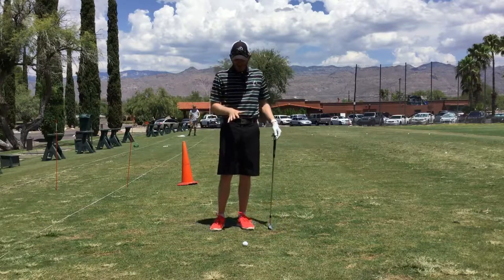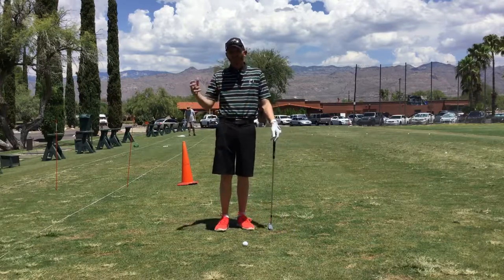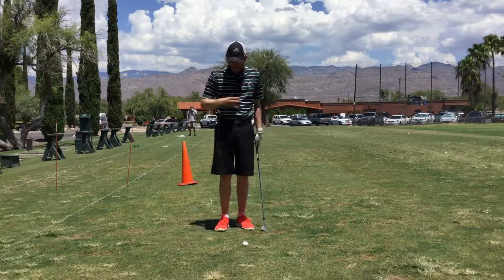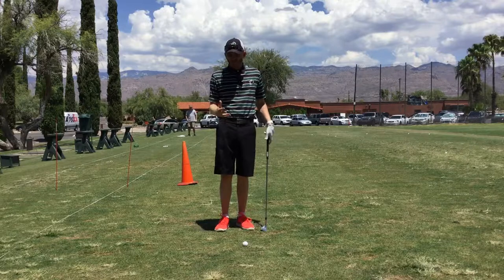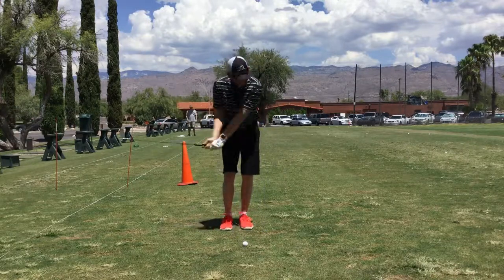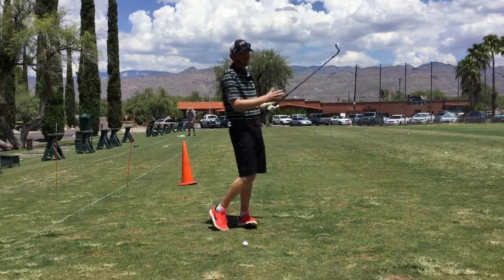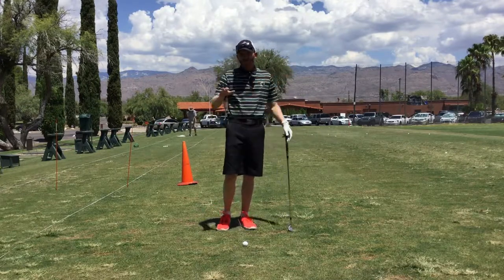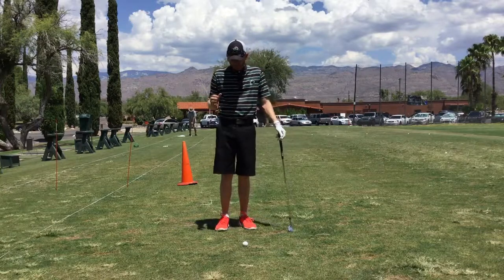Essentially, to be good at this shot you need to have similar swing speed for the shot you want to produce. Through a few key components — setup, backswing length, going through to a full finish or at least a mirrored backswing position on the other side, and then tempo.